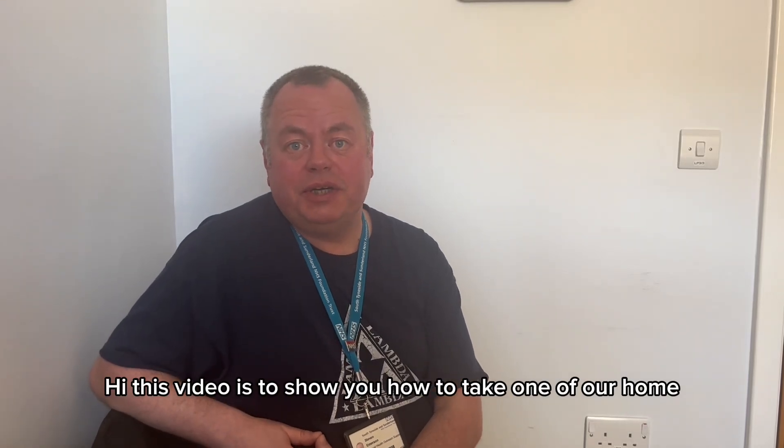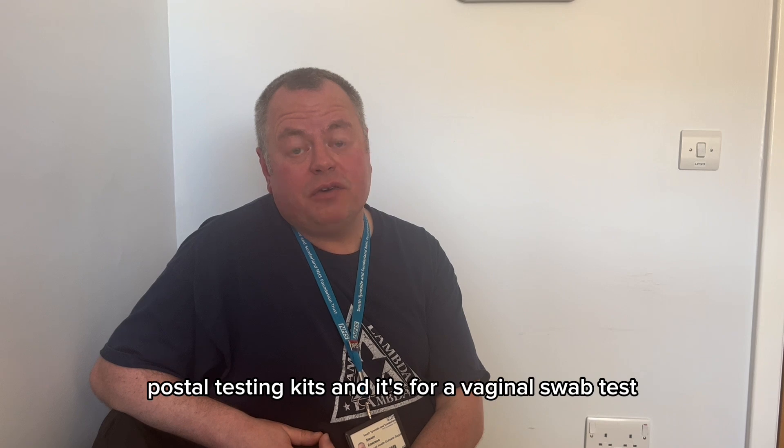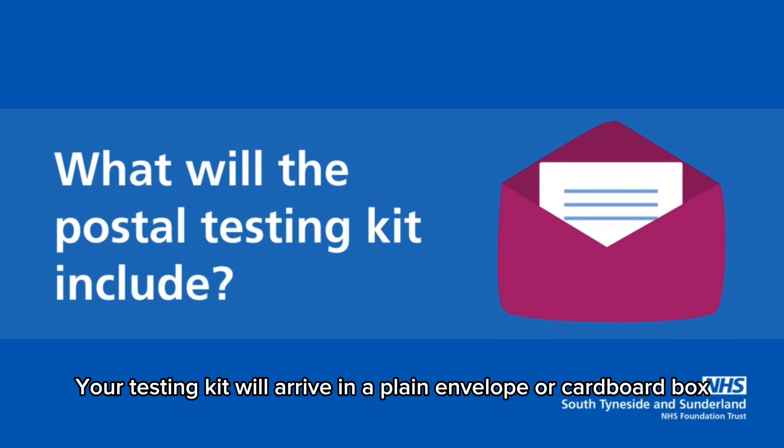This video shows you how to use one of our home postal testing kits. It's for a vaginal swab test to test for conditions such as chlamydia and gonorrhea.